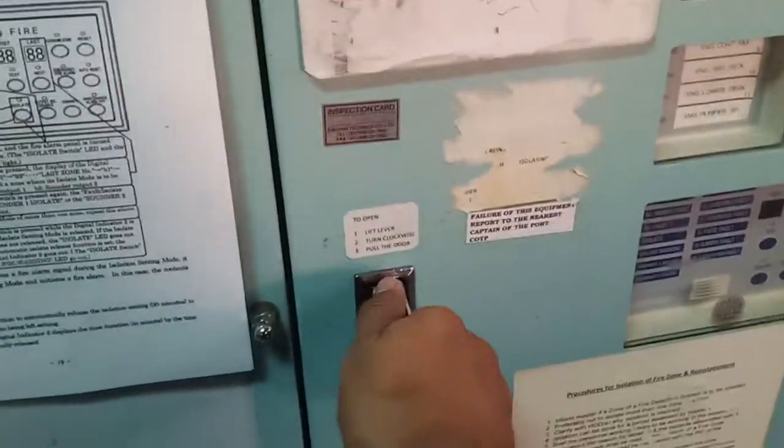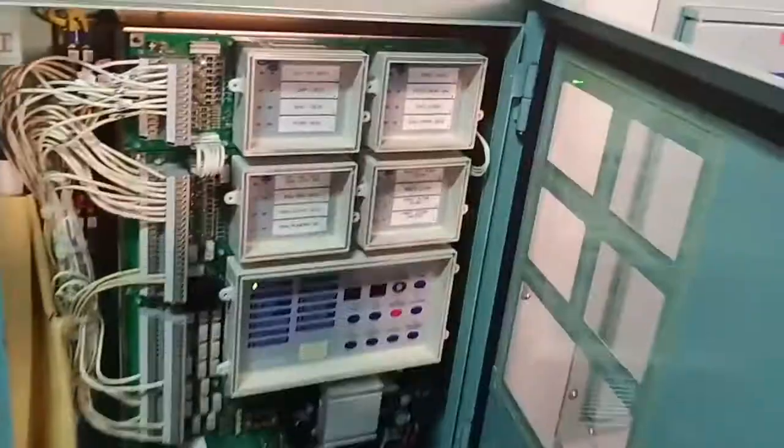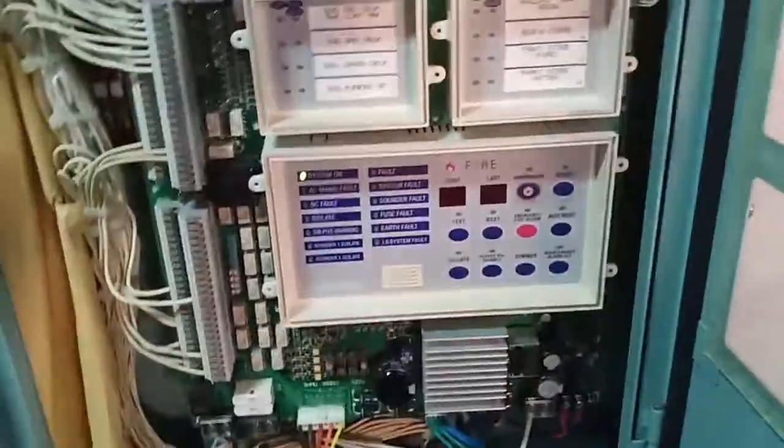This is our fire alarm. Any alarm that comes in, we just have to acknowledge and exit.